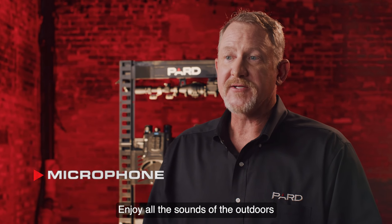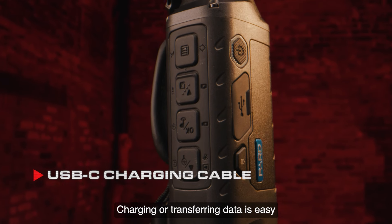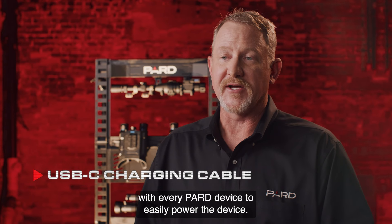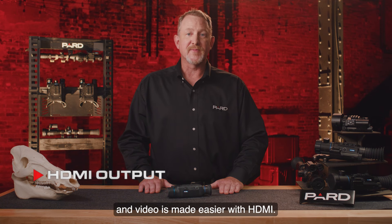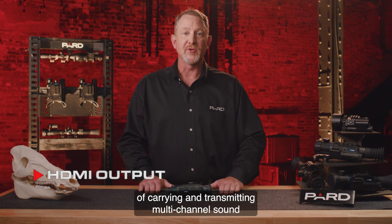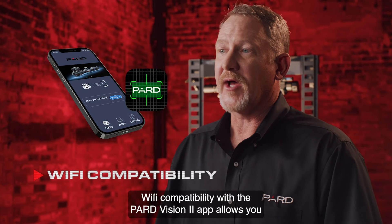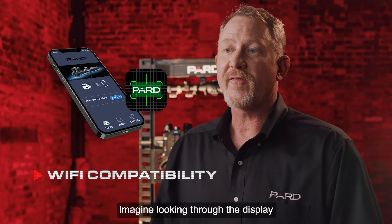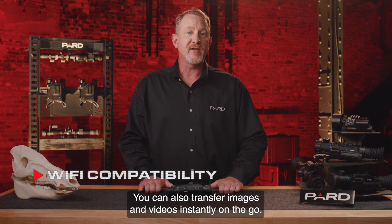A built-in microphone lets you enjoy all the sounds of the outdoors when recording. Charging or transferring data is easy with the built-in data interface options. A USB Type-C charging cable is included with every Pard device. HDMI output provides high quality audio and video through an all-digital connection capable of carrying multi-channel sound and video signals in a single cable. Wi-Fi compatibility with the Pard Vision 2 app allows you to wirelessly transmit what you see to another device nearby, and you can also transfer images and videos instantly on the go.